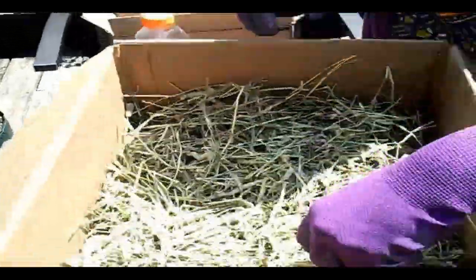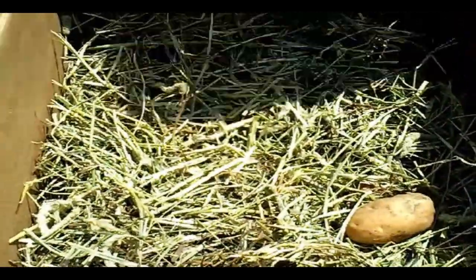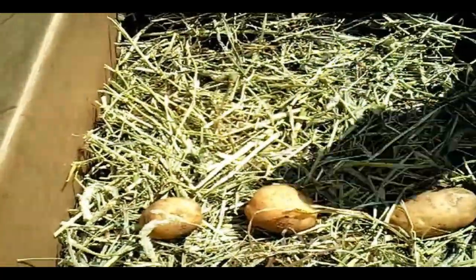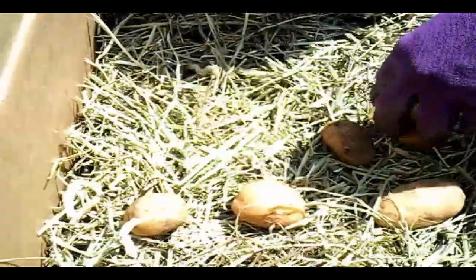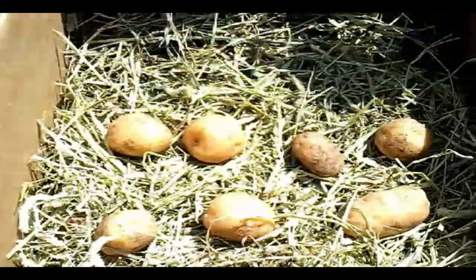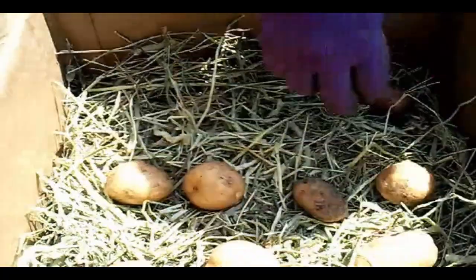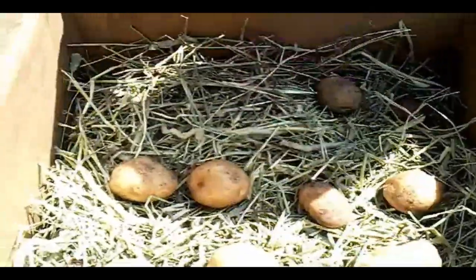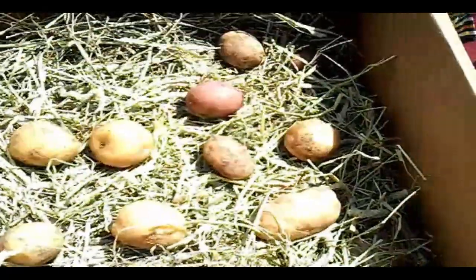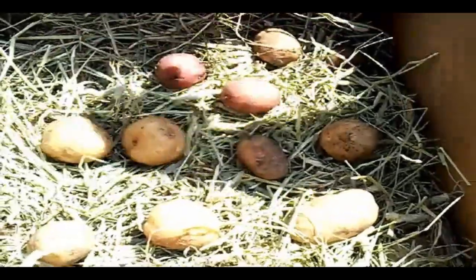Then I place my potatoes. You can also do this with onions, which I'm going to do as well. You want to dry out your onions before you start to store them too, because if their skin isn't dry they're going to start to sprout again and then they'll rot the whole batch. As you can see, I'm placing these apart so they're not touching.